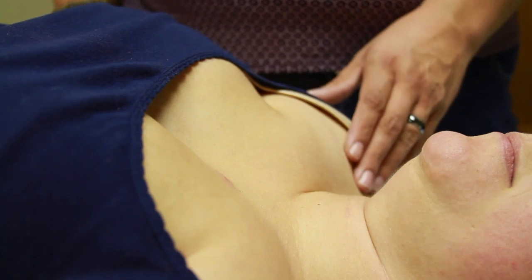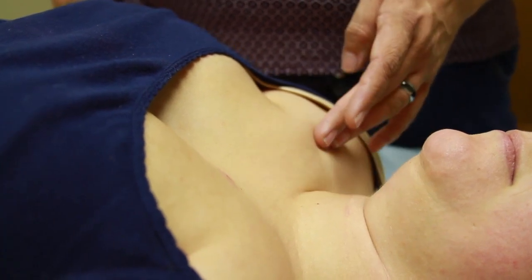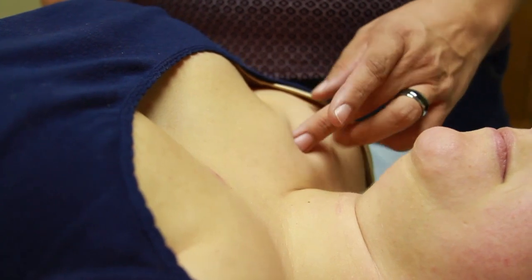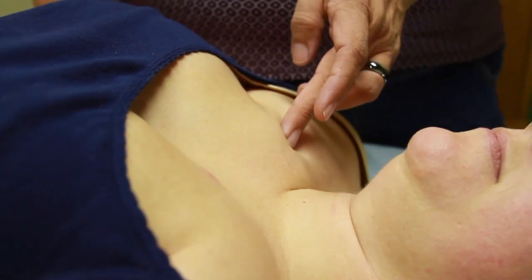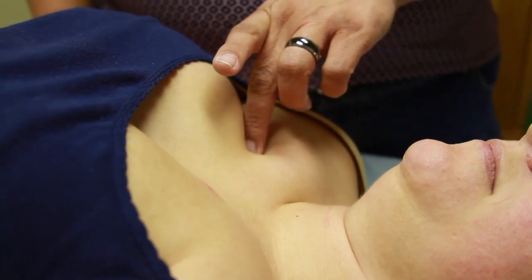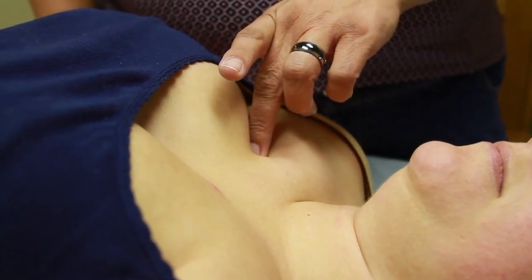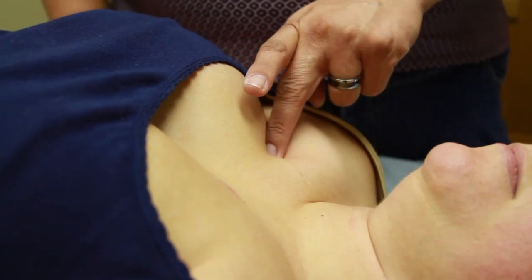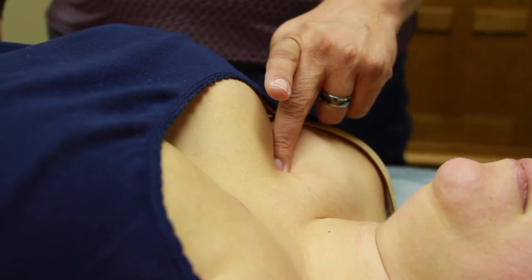The first one I want to show you is Lung One. You're going to locate the clavicle and halfway across its width, you're going to come directly inferior and go two cun down and press in. This one can be a little tender. This is going to help improve oxygen intake, which definitely affects energy levels.